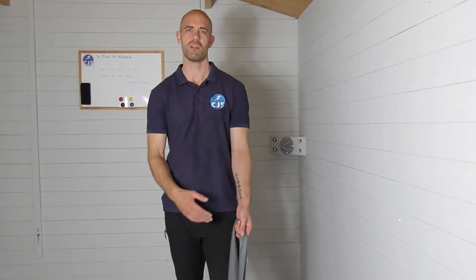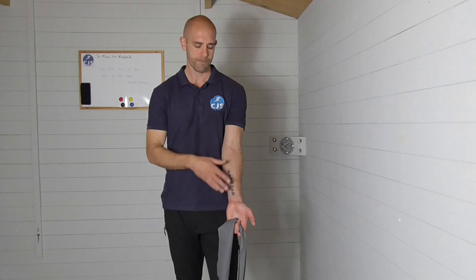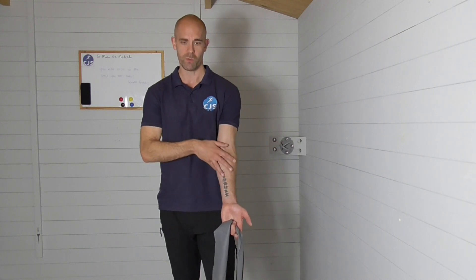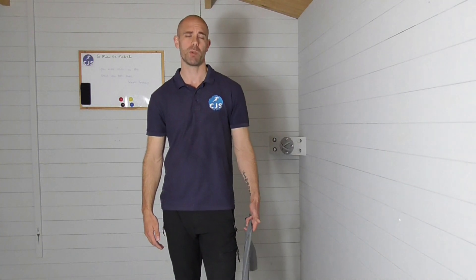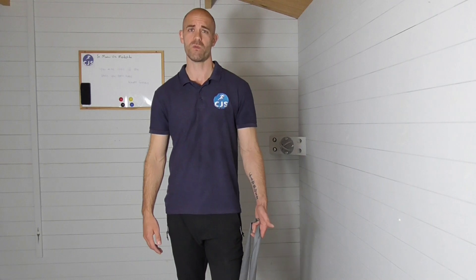All right, this exercise is going to strengthen the forearm flexors — the muscles in the front of the forearm, running from the hand towards the elbow. It's a really good exercise for medial epicondylitis, so golfer's elbow.